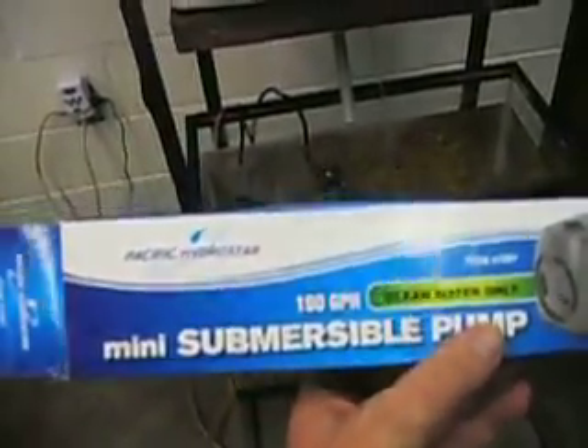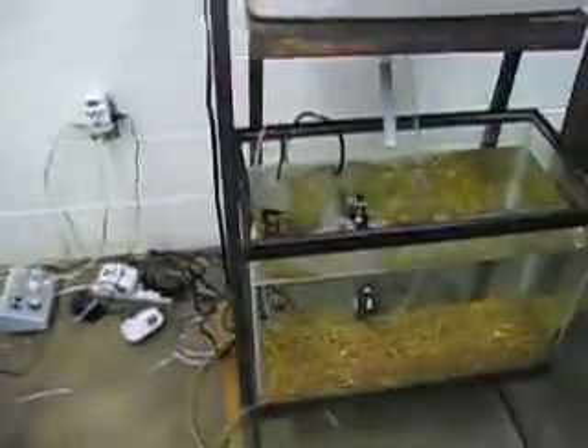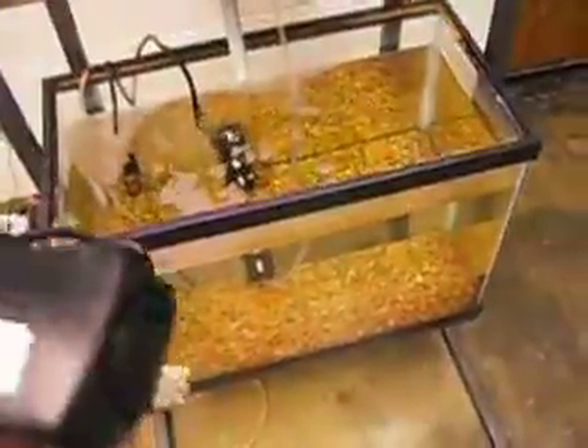I also have a slightly larger one — a 190-gallon-per-hour mini submersible pump.